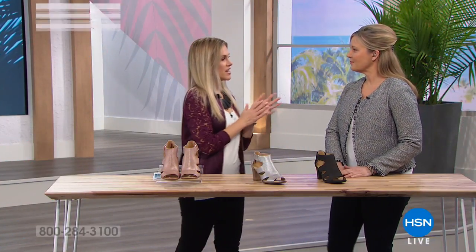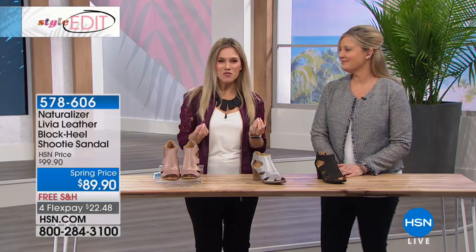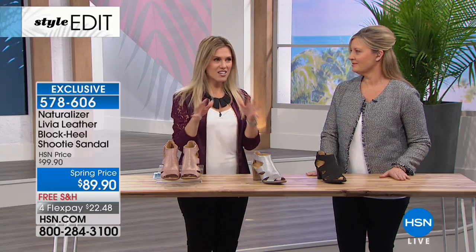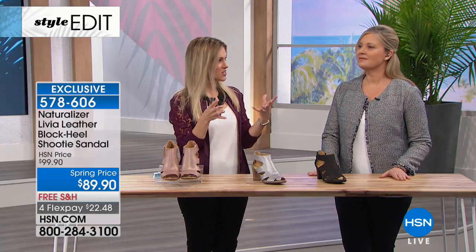You know what would go great with Patricia Nash handbags? Naturalizer sandals — Naturalizer shoes. Beautiful, genuine leather. Patricia brings us these beautiful old world, vintage design handbags. And you have to kind of have things that look good together, but don't necessarily always match.